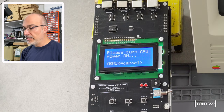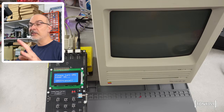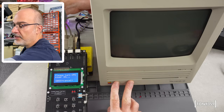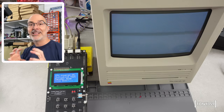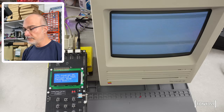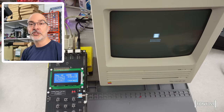By selecting number 2, I'm telling the TechStep to run a Macintosh SE and put it into this special diagnostic mode so I can run the diagnostic tests. It says 'please turn CPU power on' — when it says CPU it means the whole computer. Let's turn on the Macintosh SE. CPU powered on, initiating test manager mode. The Macintosh SE might come up with the sad Mac icon and that's totally fine in this test mode. Fantastic — we have the sad Mac and communication established. Now we can run all those logic tests that only the TechStep can do.